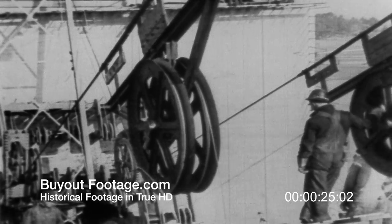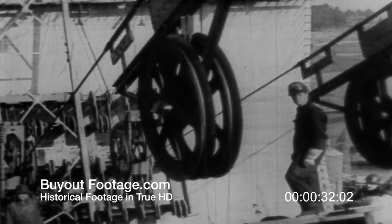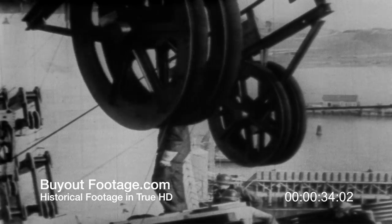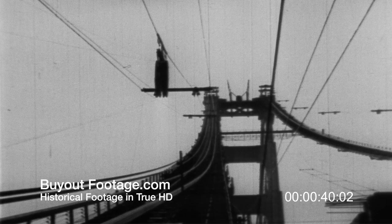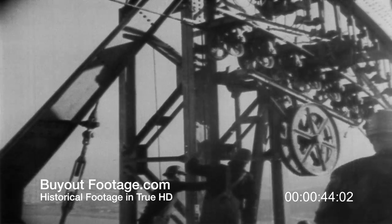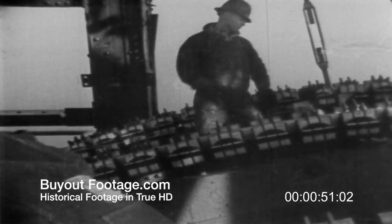Then two more loops of wire are placed on the carriage. Off it goes for the return trip, moving up the side span to the tower top. As the wires pass over the tower top, they are placed in temporary saddles until a group of 452 wires form a single strand of the great cable.